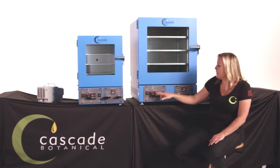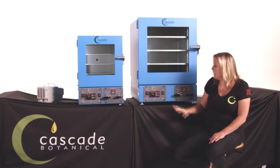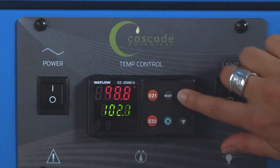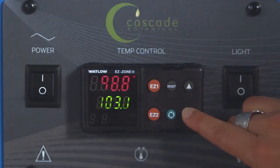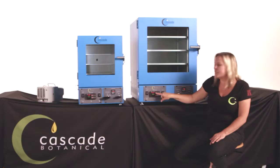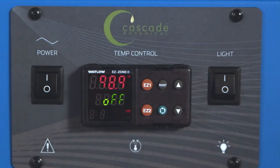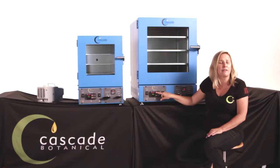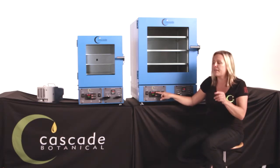The second thing we've done is we've added some additional features in the controller. For all practical purposes, our professional processors are using the up arrow to increase the temperature, the down arrow to decrease the temperature, and also this easy one-button that will help better control temperature uniformity and performance when you're doing things like flipping, venting, or opening or closing the doors. More on that later.